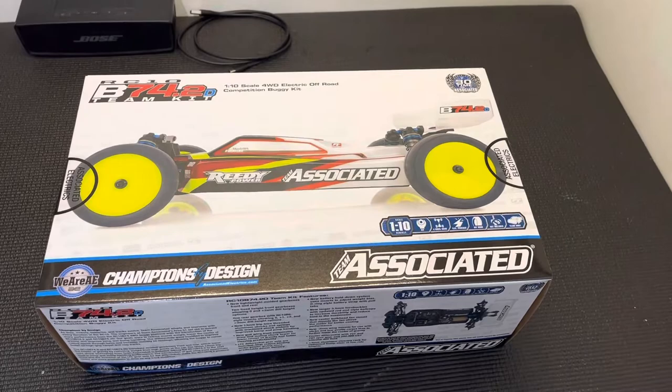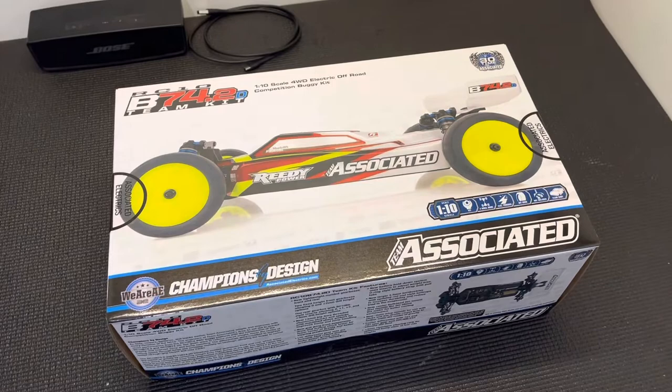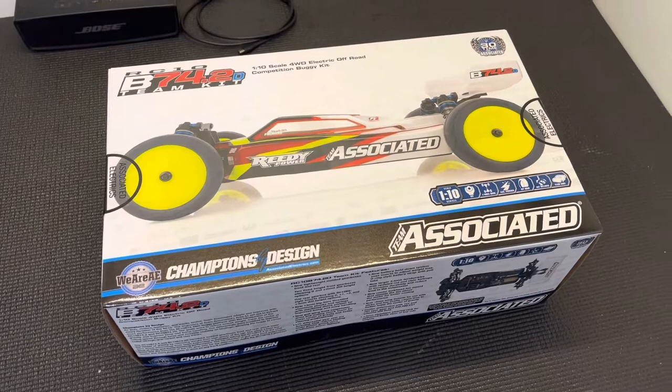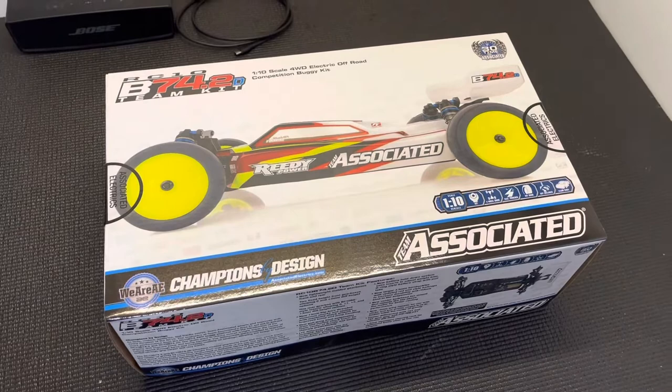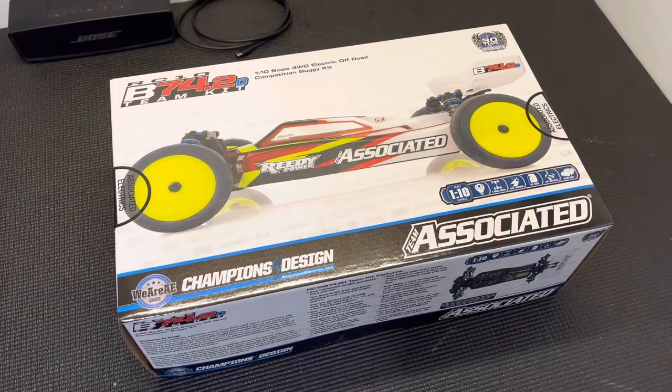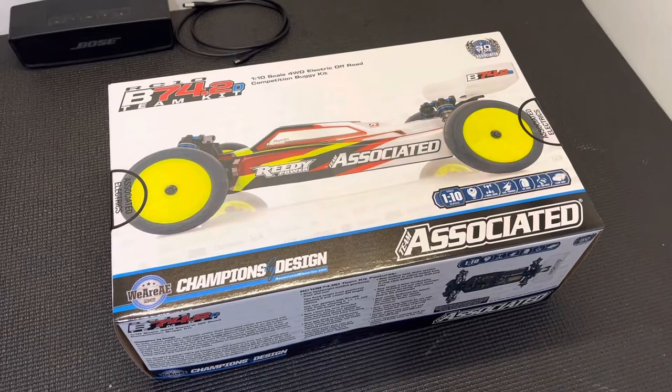What's going on guys, Enzo here, team driver for Team Associated. I wanted to come at you with a quick unboxing video of the new Team Associated b74.2 four-wheel drive buggy. This past weekend I was at the JConcepts Indoor National Series at the Hoosier RC Hobbyplex in New Albany, Indiana. I ran one more weekend with the b74.1, got home yesterday night, and today the brand new four-wheel drive kit arrived. Let's crack the seals on the new car and show you what you get.